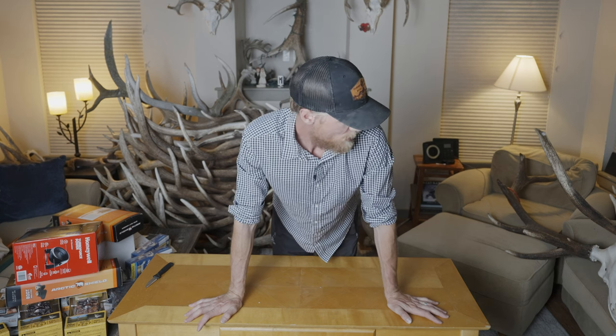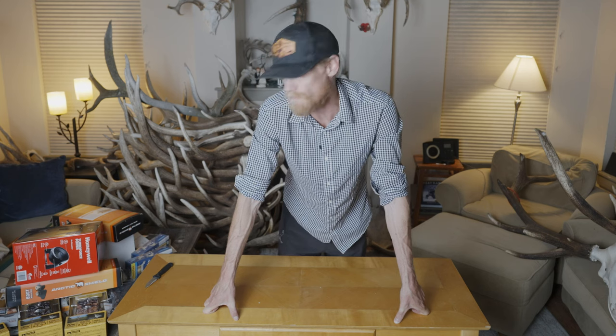Alright, that was a wrap on all this unboxing. That was a lot of gear — now I've got a lot of cardboard to take out to the dumpster. Thanks so much for watching and for following along. I'll do some more gear breakdowns, especially on some of the stuff I got, so stay tuned for that. Hope you enjoyed this — if you did, hit the like button. If you want to see more, hit subscribe; it would help me out a ton. We'll see you next time.